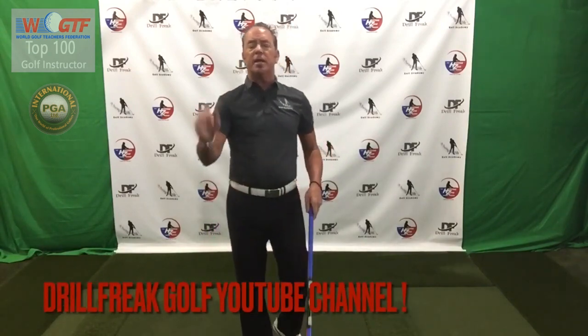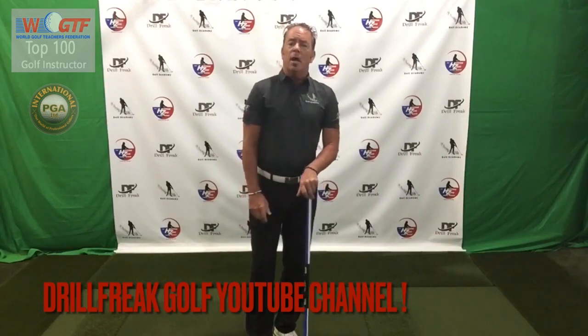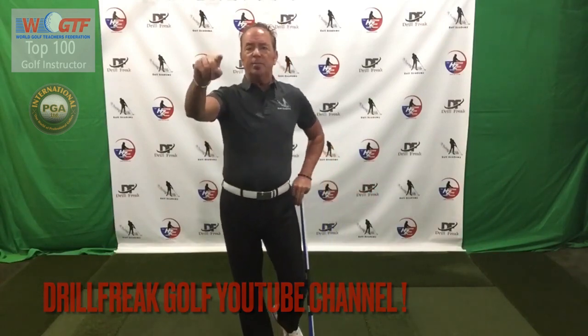Hope you guys enjoyed it — that's Part 1 on connection. Feel free to send comments or questions to our YouTube channel. We'll catch you back again for Day 2, which is going to be extension. Peace and love!